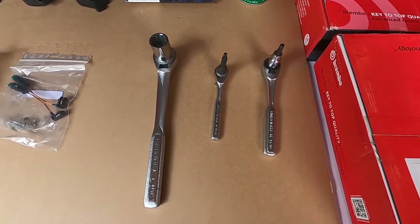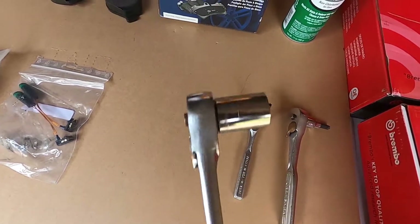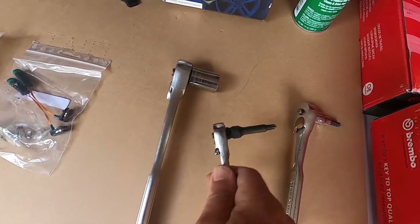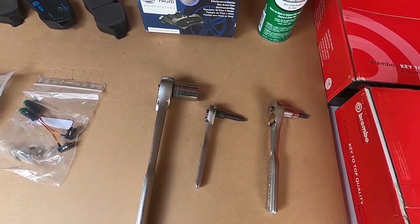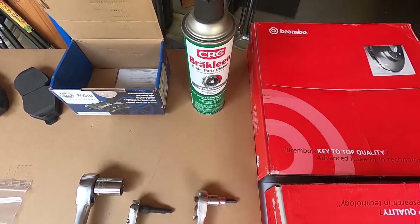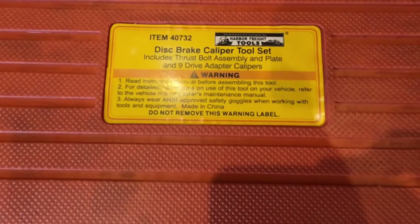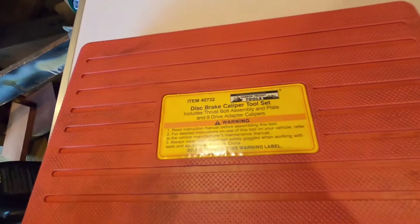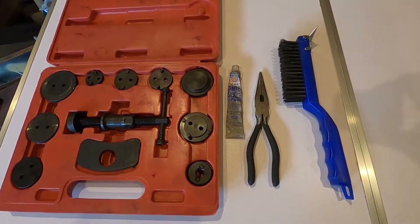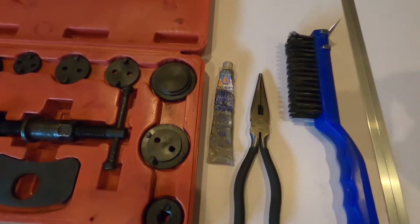Here are the tools we're going to be using on this brake project. We have a 6mm hex socket — that's an Allen head. We have a 21mm regular socket, and we also have a T30 Torx. Those are the three tools we're going to need to do this job, plus probably some screwdrivers. As you can see, we've got our new brake pads with all the little parts that came with it. We have brake clean to clean the rotors before we put them on, and here are the two new rotors. We've also got a disc brake caliper tool set — got this one at Harbor Freight. You could also use a C-clamp or a pry bar with some wood to pry open the caliper. We've got needle nose pliers, a wire brush — handheld or electric — and also some anti-seize.